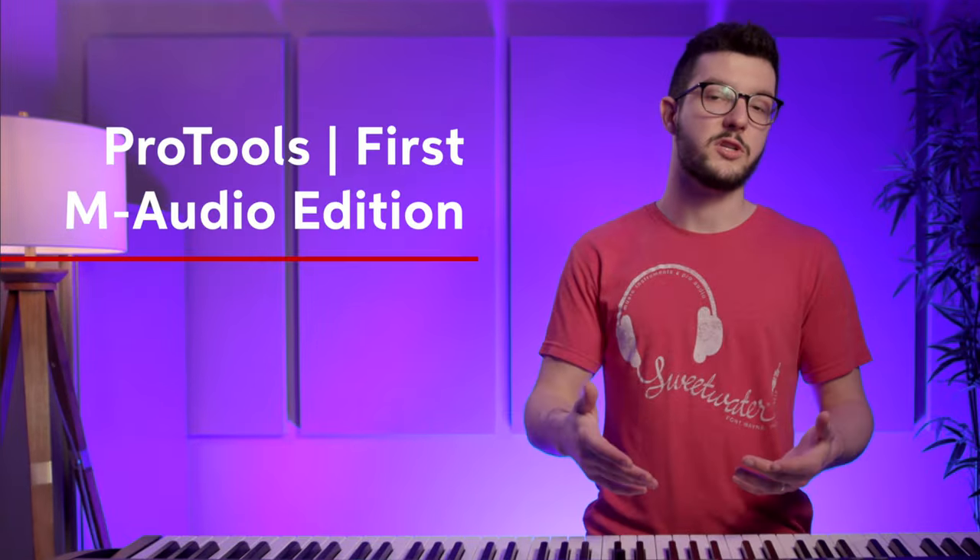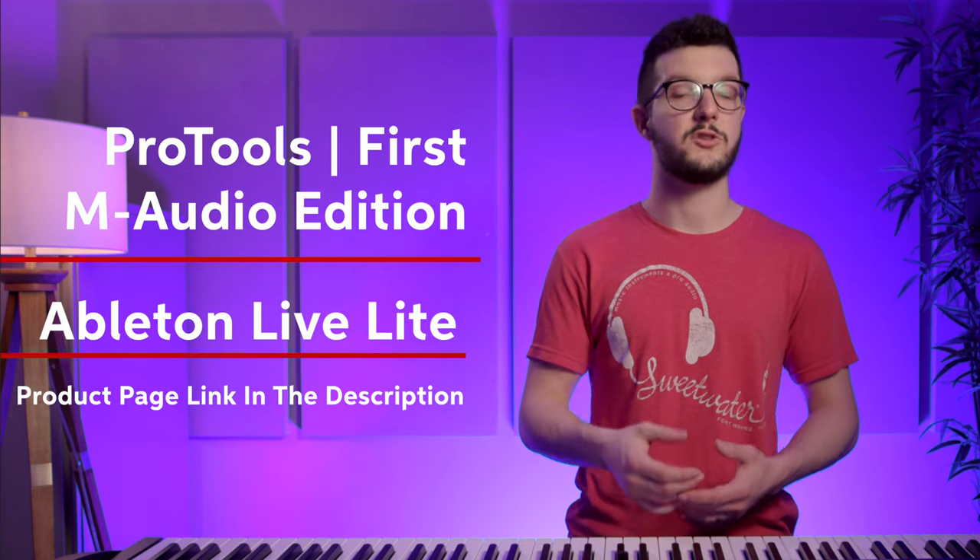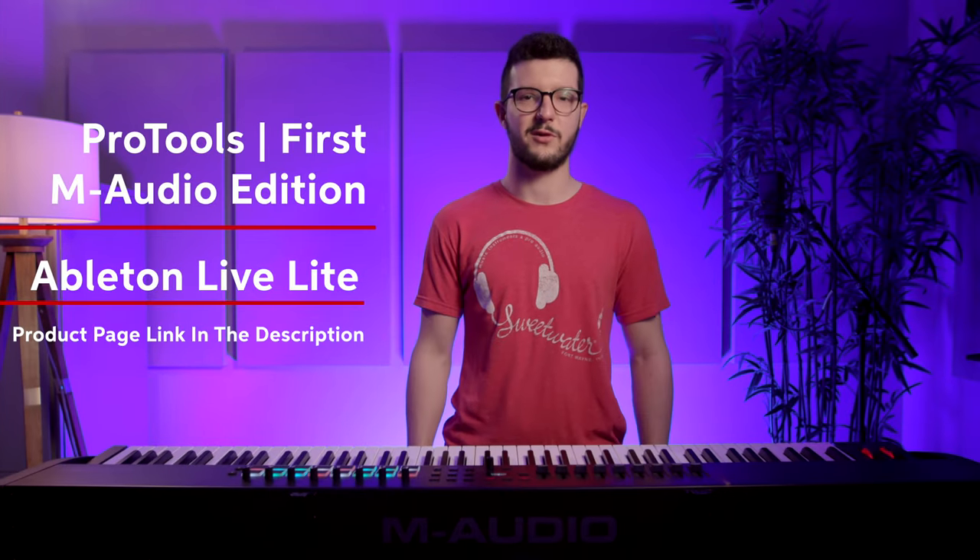It also comes with some great software, including light versions of Pro Tools and Ableton. Be sure to check out the list on the product page for the full line of software you get with this controller.